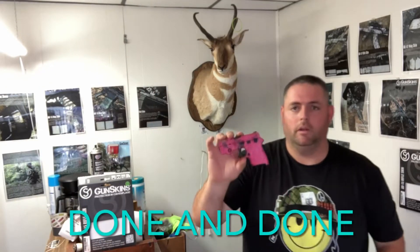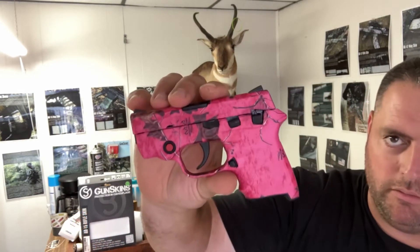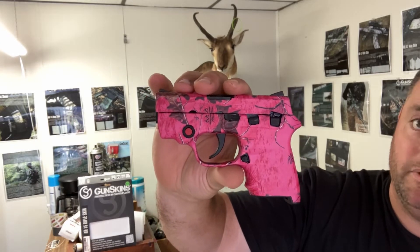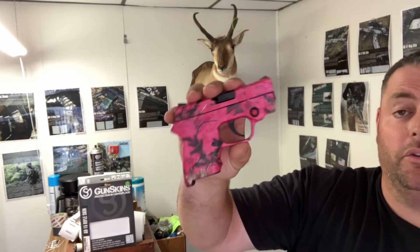Alright folks, it's done — this little 380 is done. I think he's gonna be happy with it, or rather he's gonna be happy because she's gonna be happy. We are not sponsored by Gun Skins yet — but here's hoping. There's another one done.